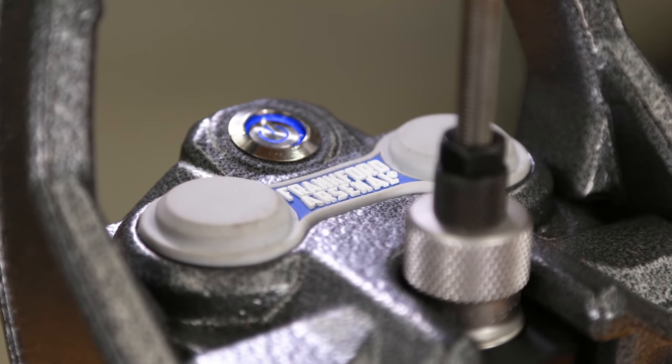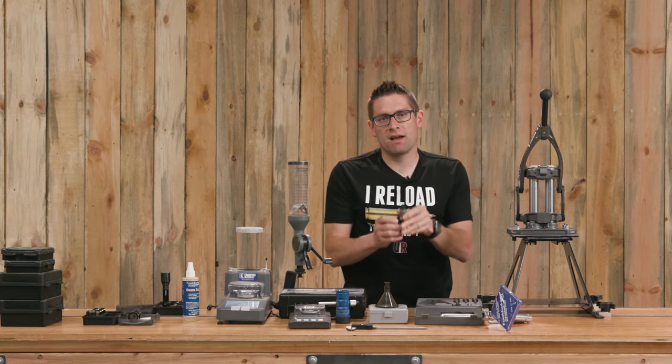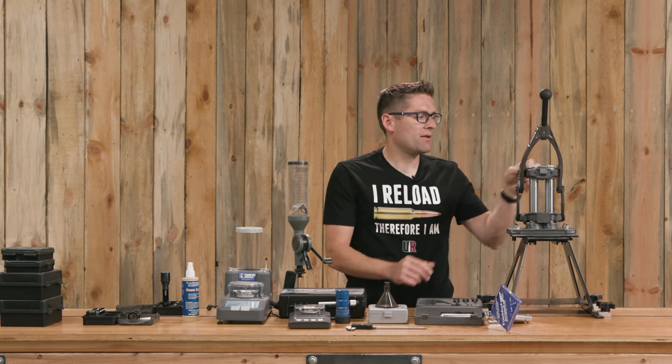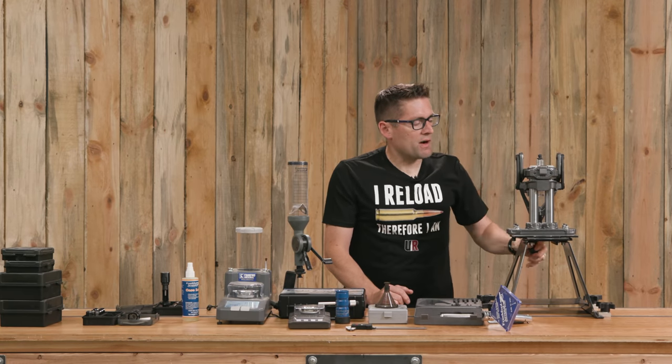It's got reloading die blocks that serve as both a quick attach mechanism and the die lock ring with the set screw, plus great leverage. It's a really good reloading press.